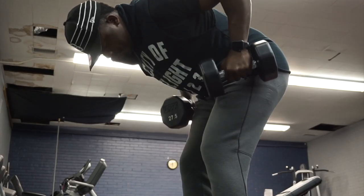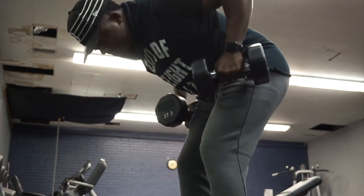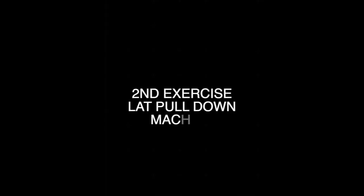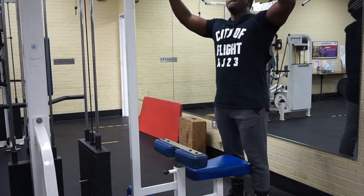This next clip I'm about to show you is what I don't want you to do — do not drop the dumbbell. This could cause injury and we don't need any injuries.